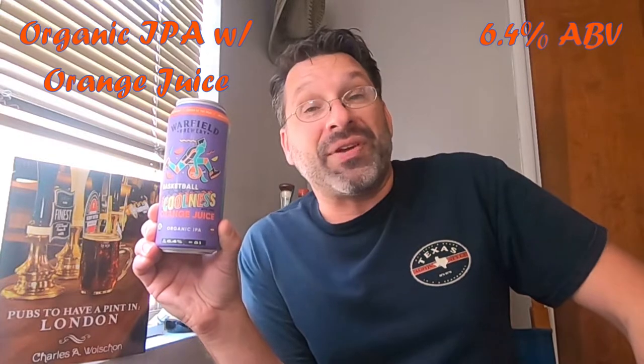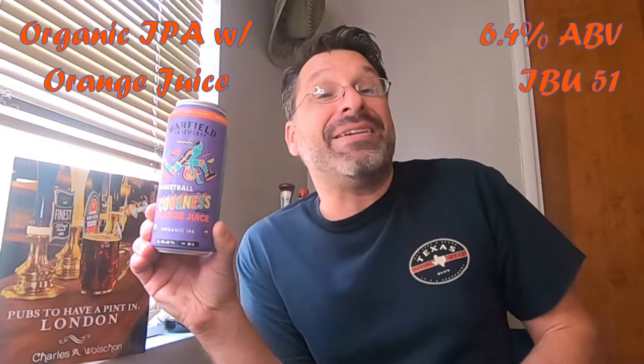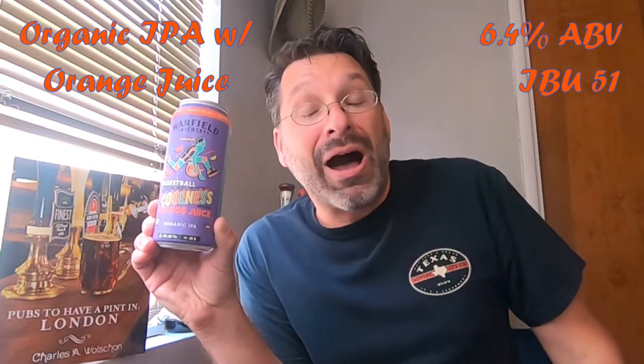I guess it's just cool to play basketball, right? Basketball Coolness — it works for me. This beer is an organic IPA brewed with orange juice, so we should get some vitamin C's on this one. This beer clocks in at 6.4% ABV, it's got an IBU of 51, and it's made with Amarillo hops.